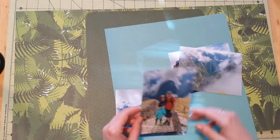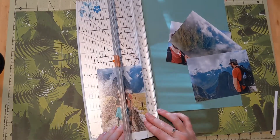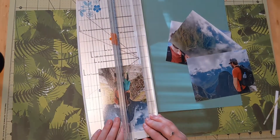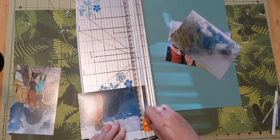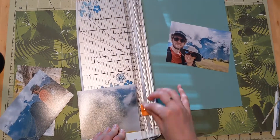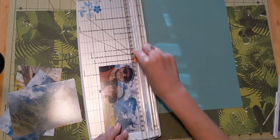Now I have another page from Simple Stories. This is from — let's see — Oh Happy Day. It's teal on one side and lime on the other, and really either one would have worked well with my layout, but I chose the teal side.